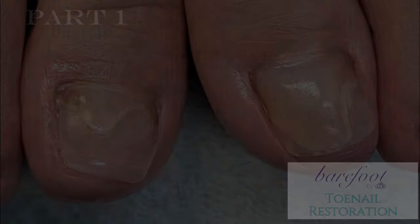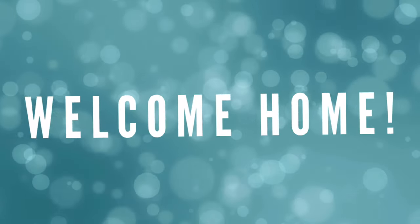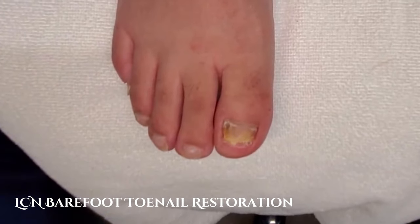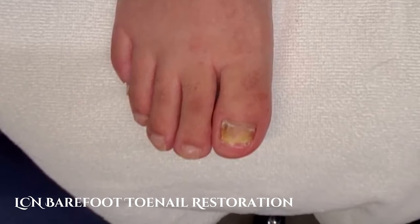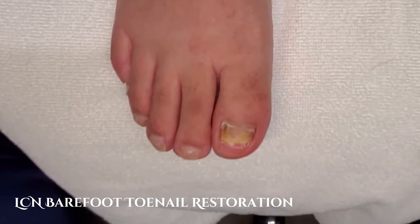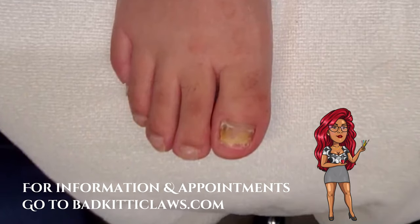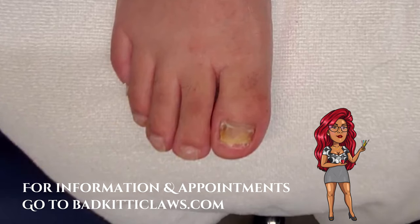Although I like to rock out with my clients during a nail service, YouTube has said that is not okay, so I will be talking at you for the next couple of videos. YouTube says we can't have songs in the background because of copyright issues.